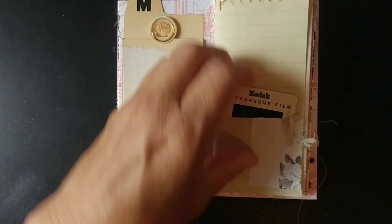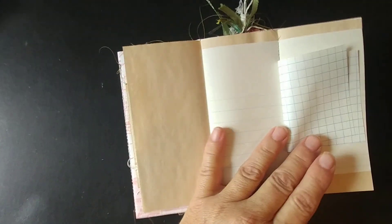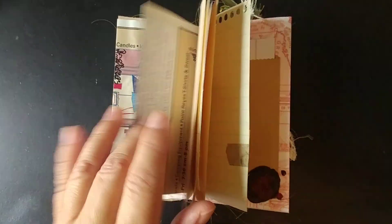Her name is Missy — her last name also starts with an M. That's another one of her from high school. And this one kind of folds out for a little more journaling space, but I love these — I just had the best time making this.